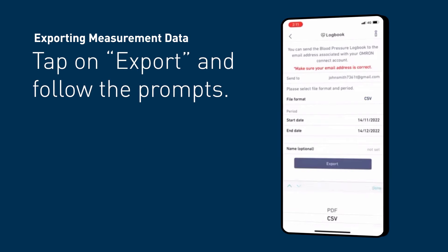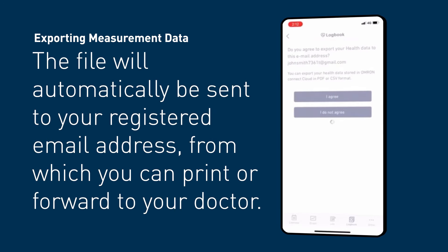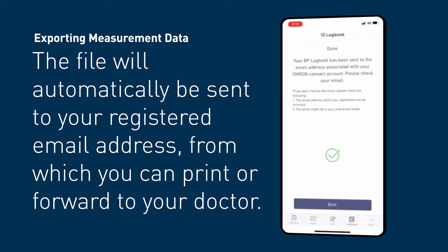Choose your preferred file format by tapping on PDF or CSV, and set the date range. Tap on export and follow the prompts. The file will automatically be sent to your registered email address, which you can print or forward to your doctor.